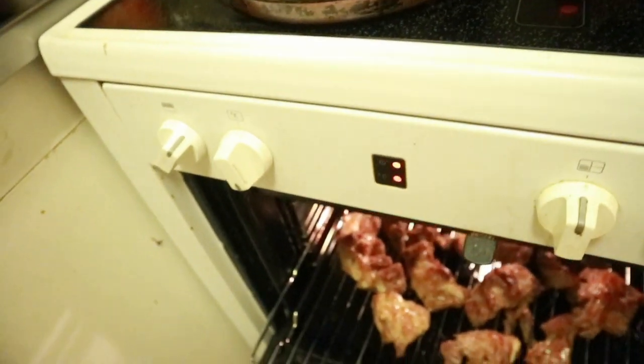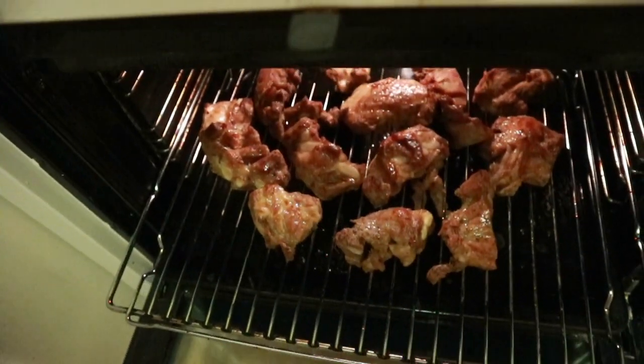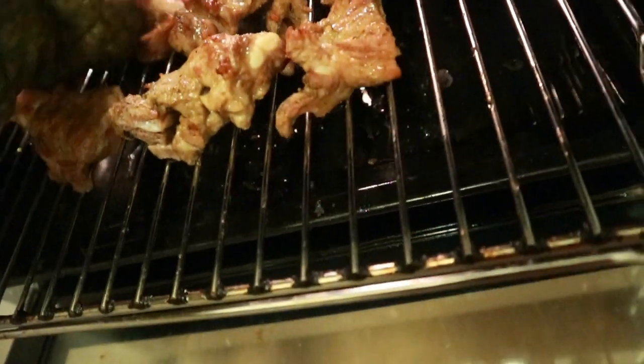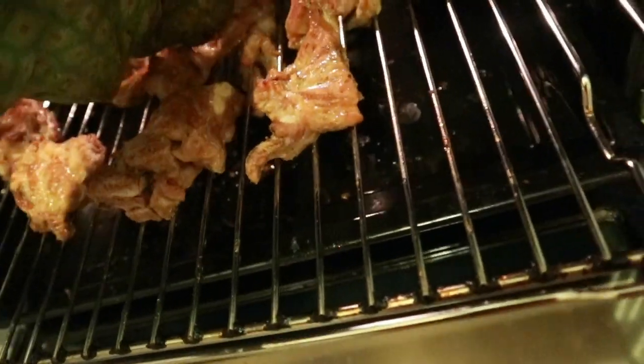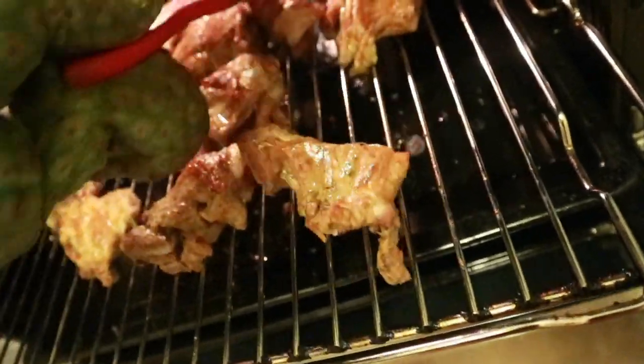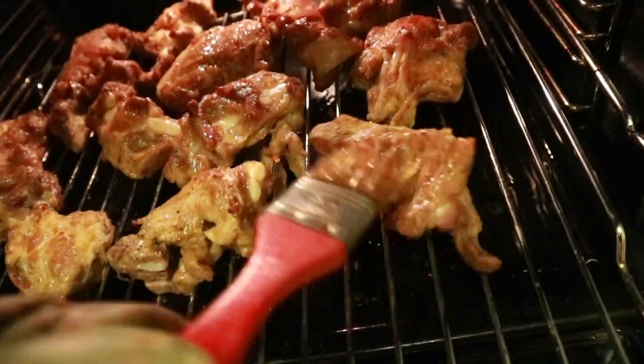I'm a bit scared around the oven, so I'm using oven gloves. Once you've applied all the oil, the meat is almost ready — just close it back up.